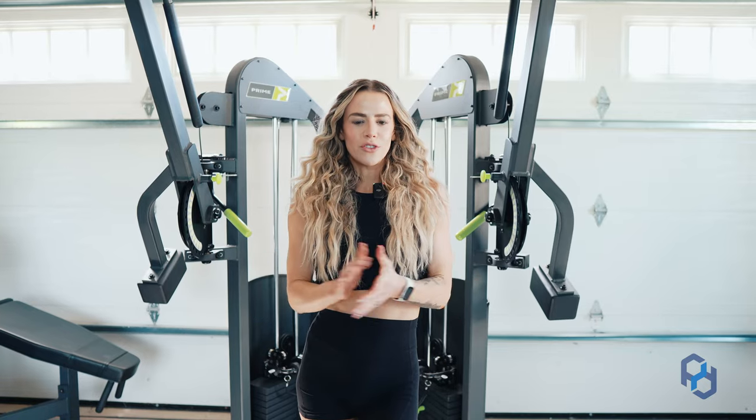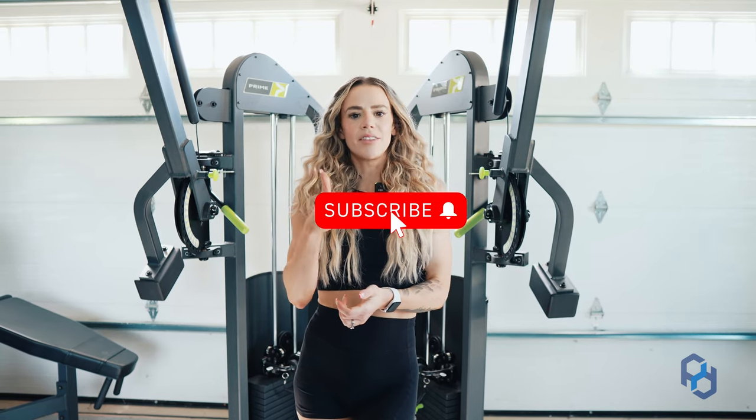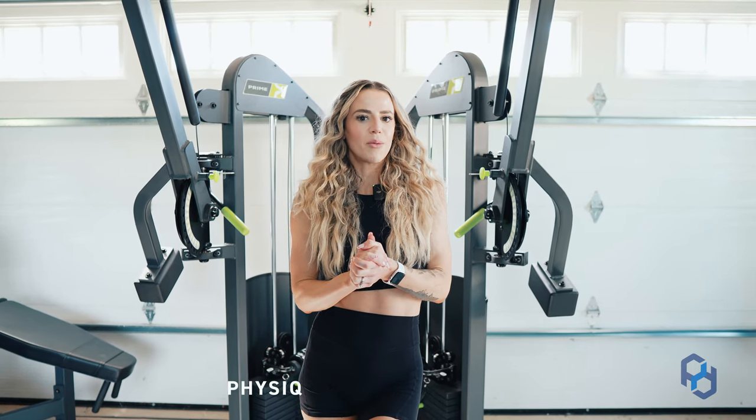Thank you guys so much for watching. We would love if you could hit the subscribe button, give this video a thumbs up, and leave any comments below so we can get back to them and continue to educate you. And remember, with PD, we're here to train, educate, and empower.